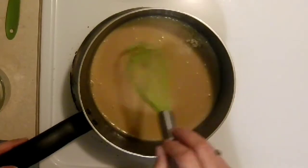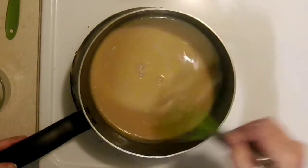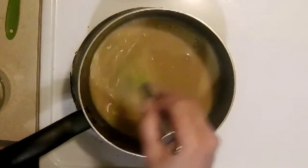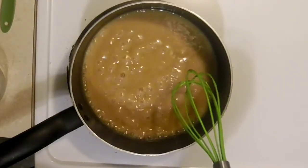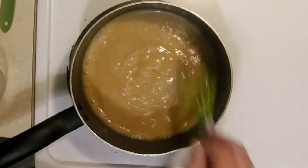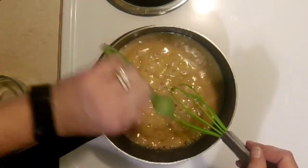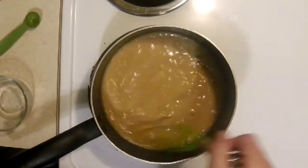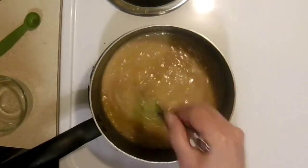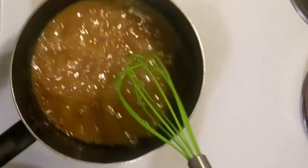Keep stirring and bring this back to a bubbly simmer — you want to see bubbles coming up to the top. Once you see bubbles, stir and simmer for two more minutes. Now add your teaspoon of vanilla, mix it in really well, and simmer and bubble for another minute. Keep stirring until it starts to get a little thicker.